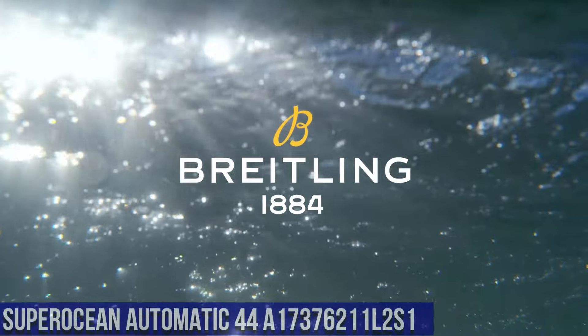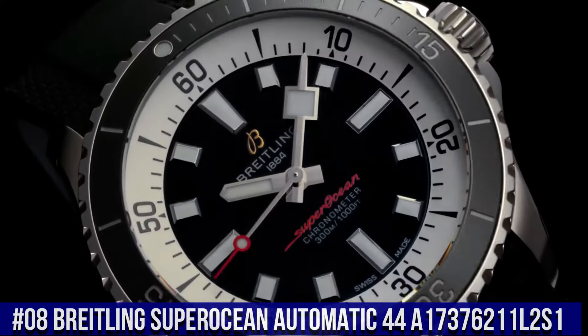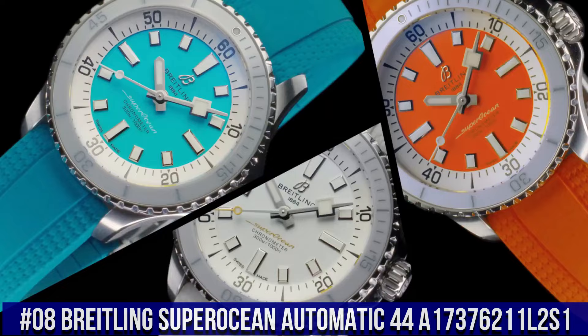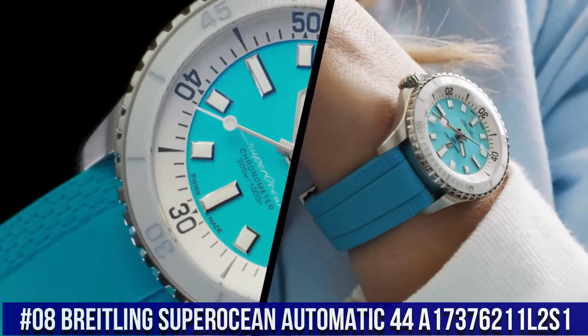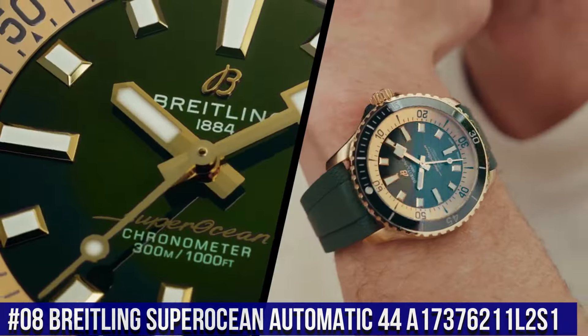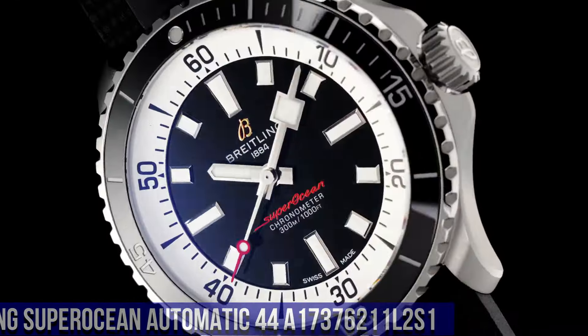Number 8. Breitling Super Ocean Automatic 44 A17376211L2S1. Excellent timepiece. Bezel: unidirectional, ratcheted. Crown: screw locked, two gaskets. Crystal: chambered sapphire, glare-proof both sides.